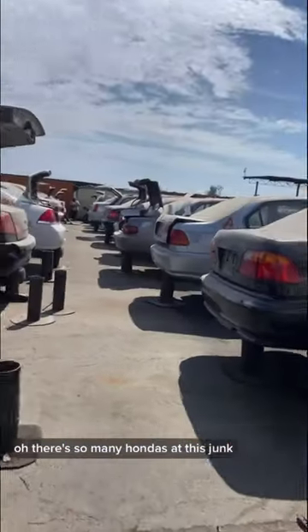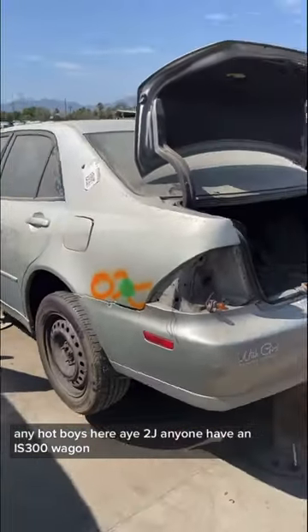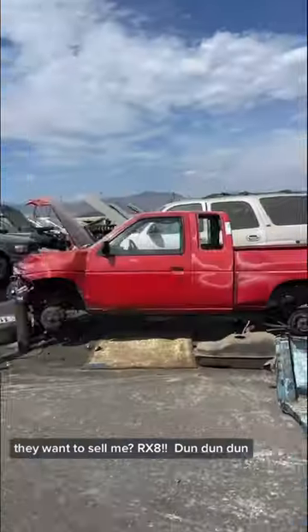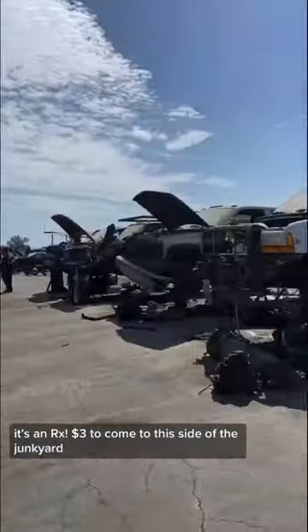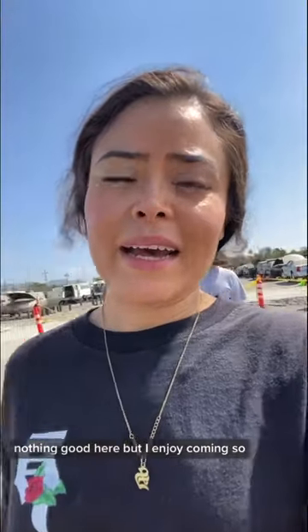There are so many Hondas at this junkyard. Any hot boys here? Hey, 2J — you want a nice IS300 wagon? They want to sell me an RX8 that looks like an IS300 wagon. It's three dollars to come to this side of the junkyard; if you want to go to that side, nothing good over there. But I enjoy coming here.